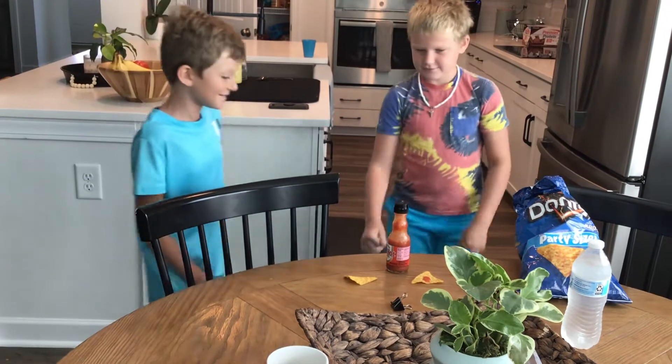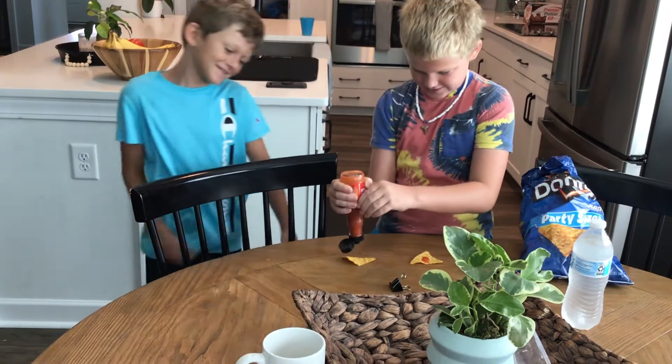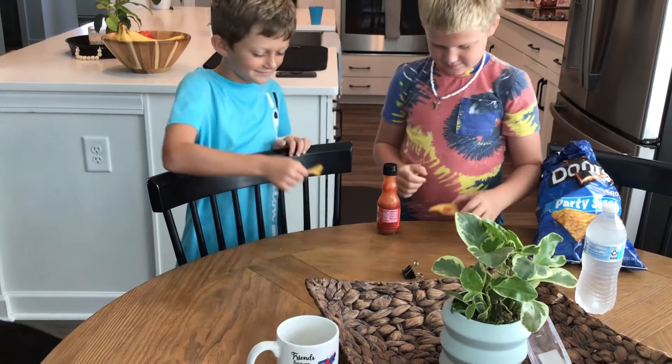Alright, time to try. This is Dylan's first time ever doing it, so he doesn't want that. You taste it first. No, we're going to do it at the same time.